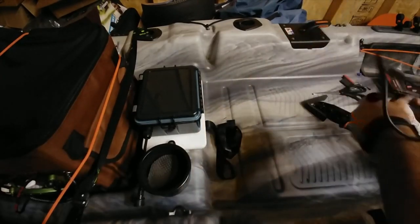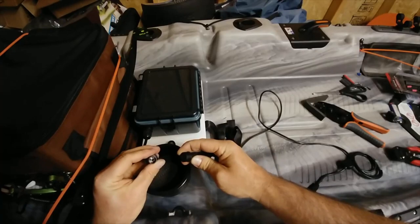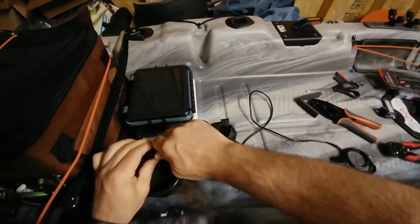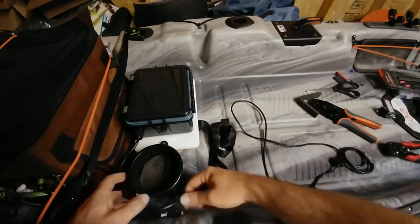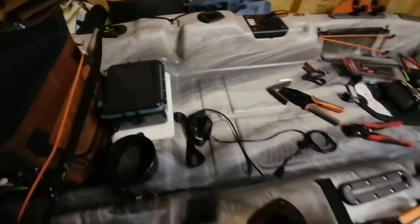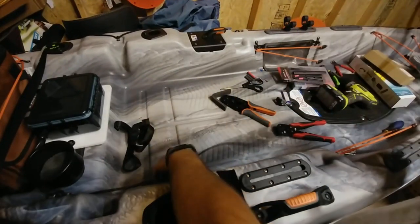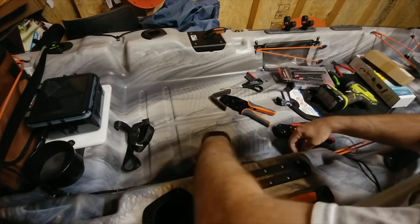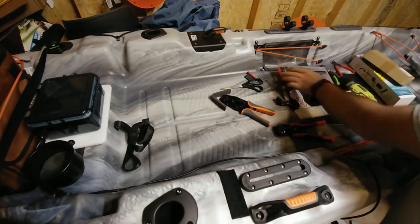Now that we have the battery box ready to go, let's hook up our plug here. I'll link these plugs down below — they are waterproof quick disconnects and I like them a lot. So we'll route the plug kind of around here where the seat goes, and route it up here and around. Now comes the part to mount the piece of cutting board — so let's move up here a little bit.